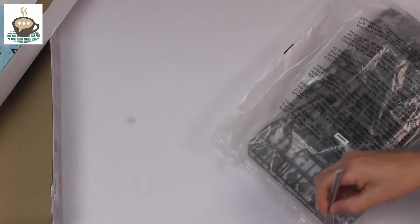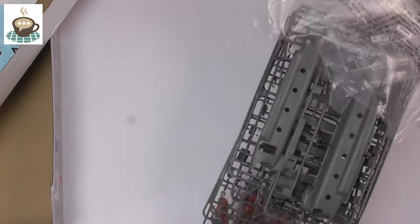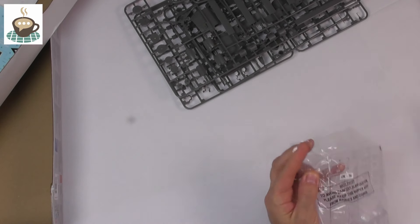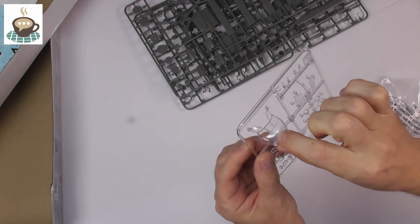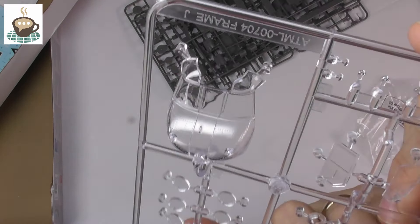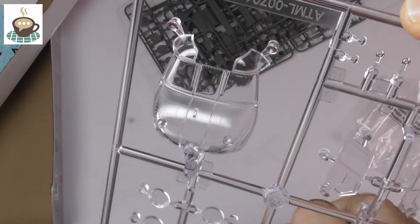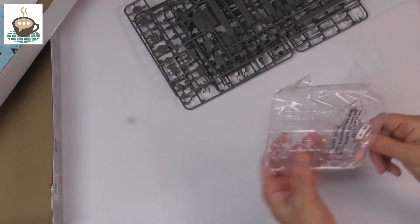Right — standard Airfix one big bag. We'll have a look at the clear parts first. As I'd expect, beautifully clear. There's some nice rivet detail — I can't actually feel it, so I imagine it's very finely recessed. You can see all that riveting detail on there, and you can see how clear it is — a little bit of distortion on the curves, but yeah, really really impressive. Big fan of that.